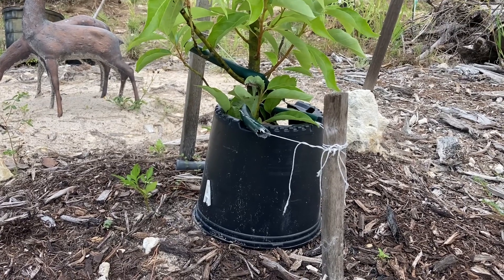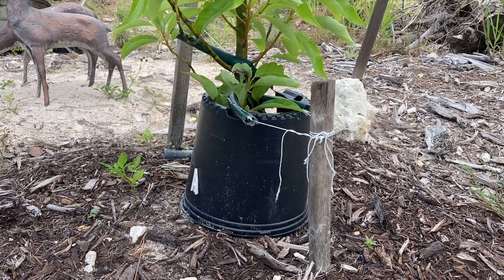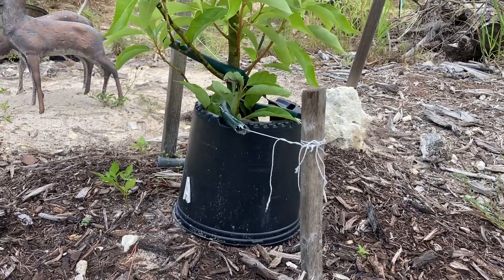And this is most important after you take that shade cloth off. But if you decide to grow it in the open sun, at least shade the graft. It'll make a big difference, I think, in the health of the tree.